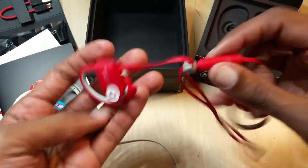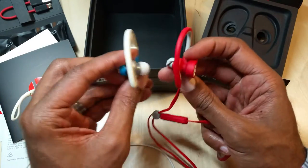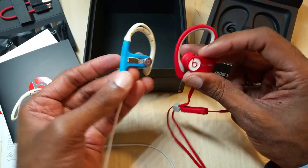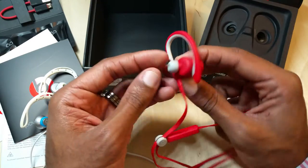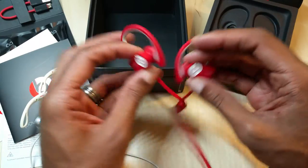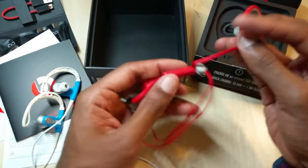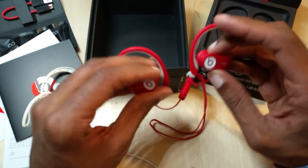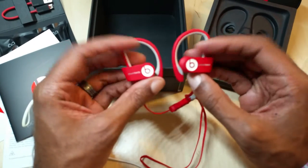Giving you a comparison to what the original Powerbeats look like — the new ones are definitely thicker to hold the battery. Just from what I can see, I like what I see here: very minimal design, you've got your volume rocker, your multi-function button, and that's pretty much it. I'm going to try these out, do a little workout with them and see how they hold up.